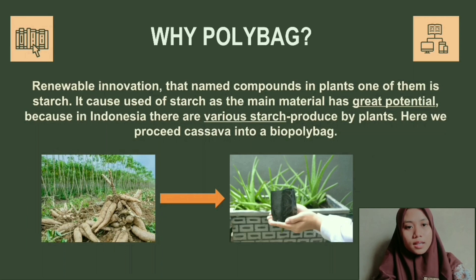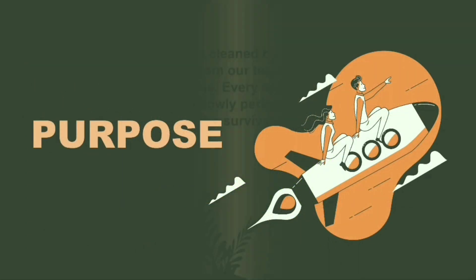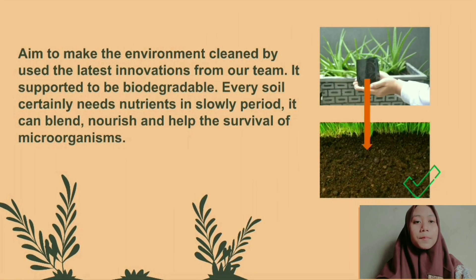Here, we use cassava starch as the main ingredient, which we process into a biopolybag. The purpose of creating this polybag is to make the environment less polluted through the latest innovations from our team.